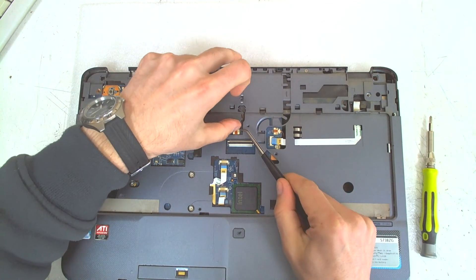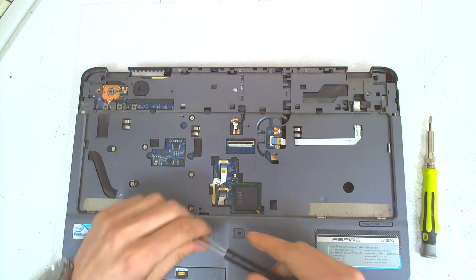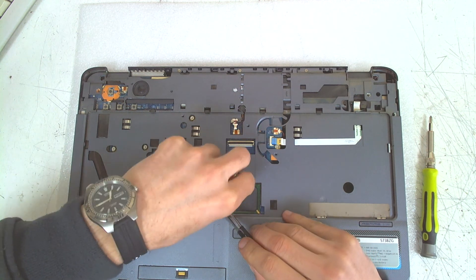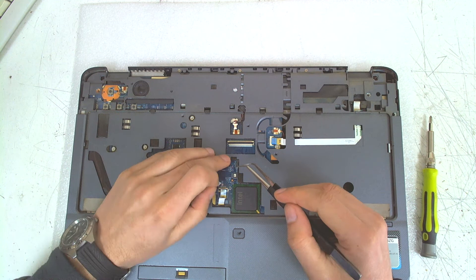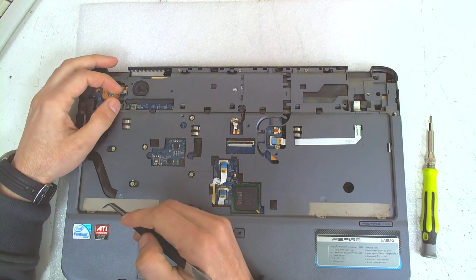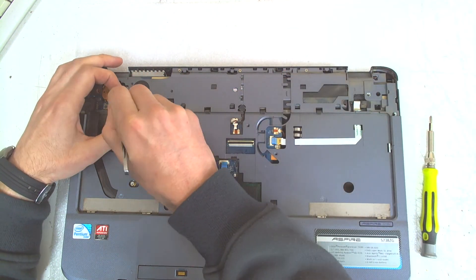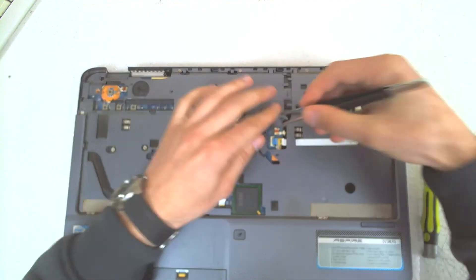Now we're gonna disconnect the microphone here, like this. We're gonna disconnect the touchpad and the fingerprint. Like this. We're gonna disconnect both of the speakers, like this — and this one.